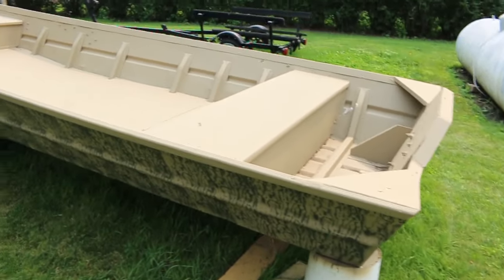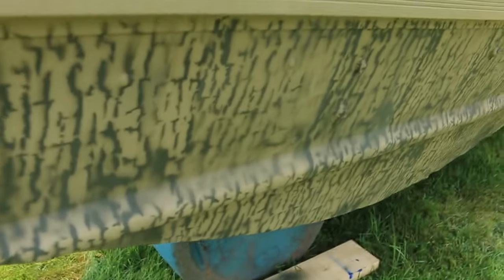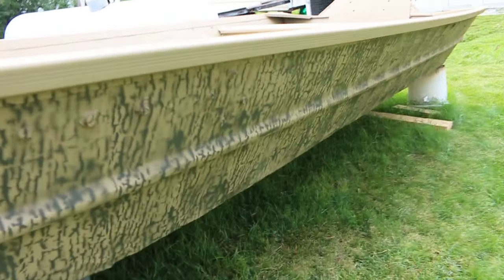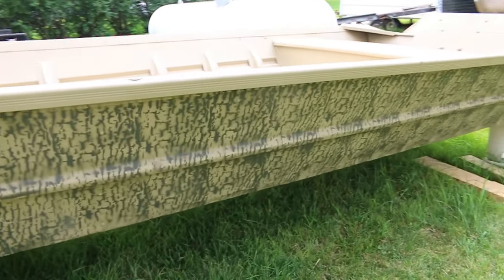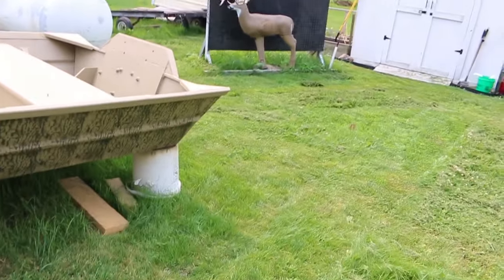I'm very OCD, okay guys. I ordered some new stencils for this thing so the lines won't be so close together. I can definitely see all the stencil lines — the perfect lines — and it really bothers me.